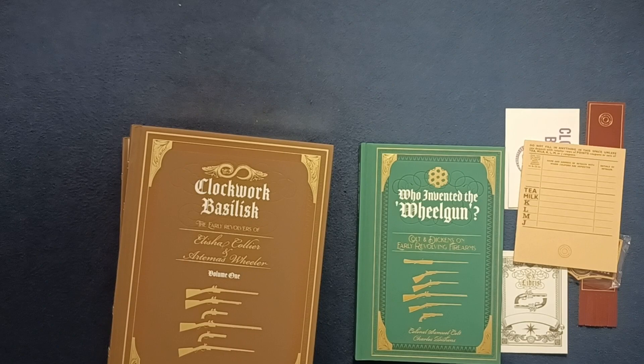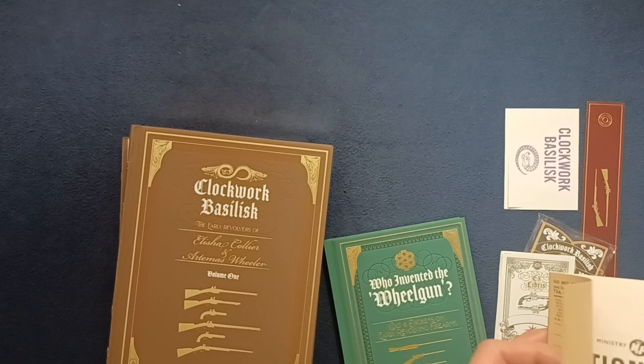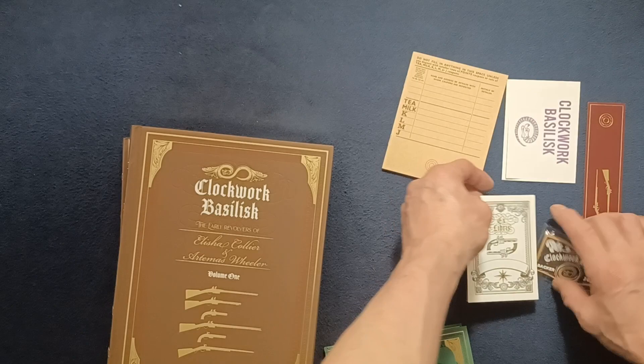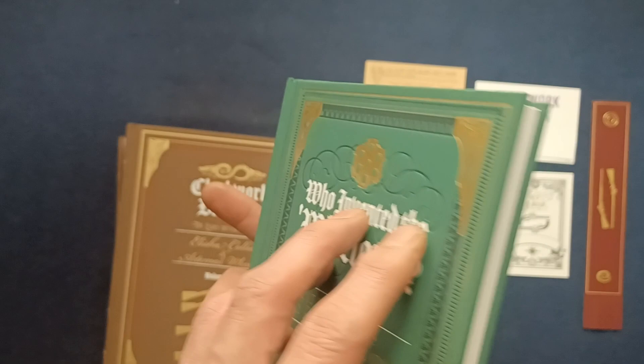I do intend to read these. Let's take a closer look. So 'Who Invented the Wheel Gun: Colt and Dickens on Early Revolving Firearms.' The back cover — this one is not gilded, but you can see the style of this book.